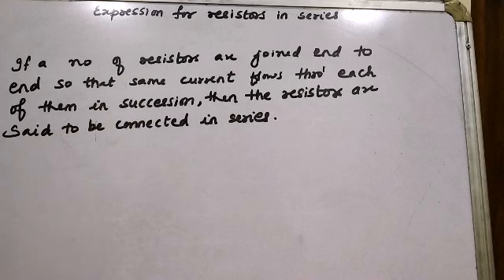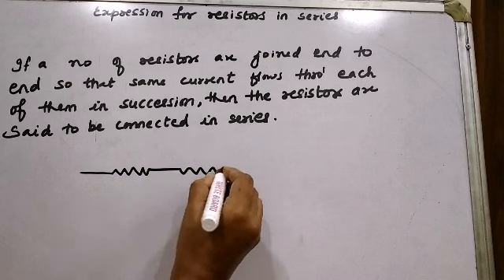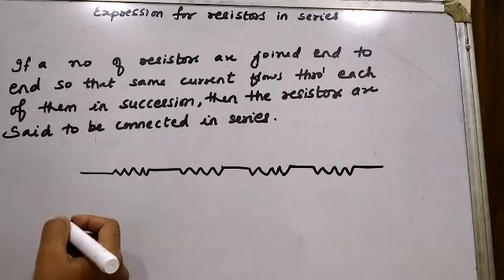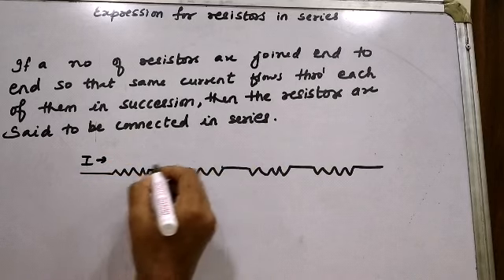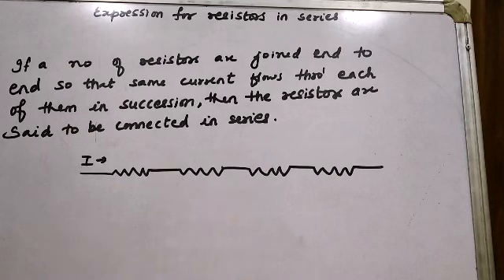The definition of resistors in series: if a number of resistors are joined end to end such that the same current I flows through each of them in succession, then the resistors are said to be connected in series.